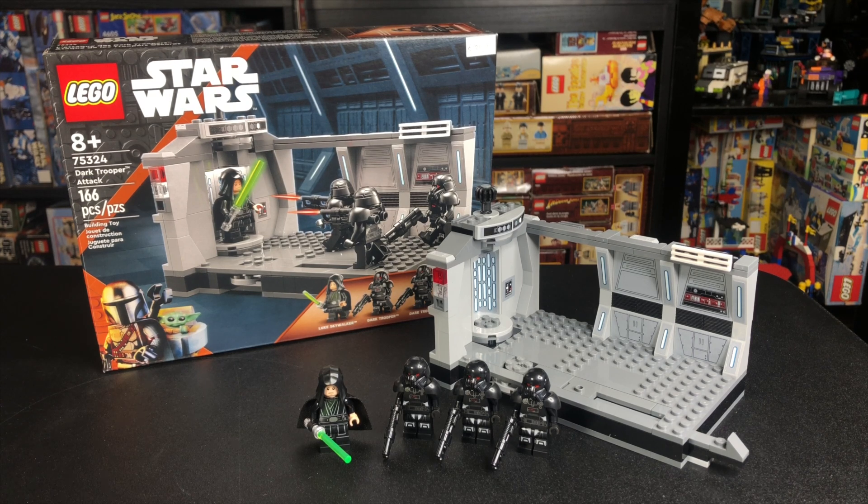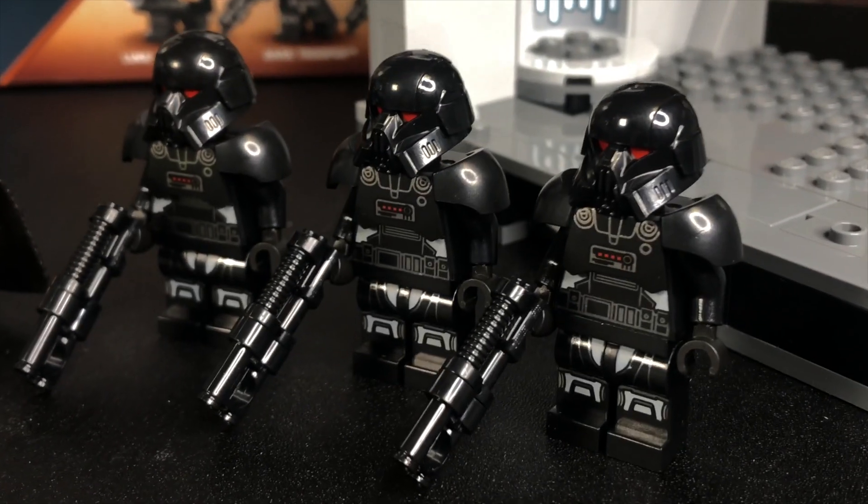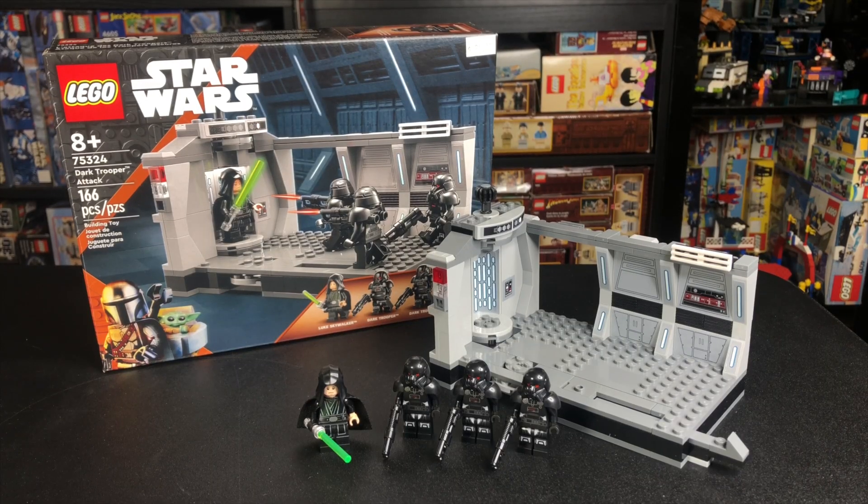This set is really cool because it's almost like a Dark Trooper Army Builder set, but $30 for only 166 pieces — I'm not sure if it's worth it, but we'll get into the review and decide that together, so without further ado, let's get into it.